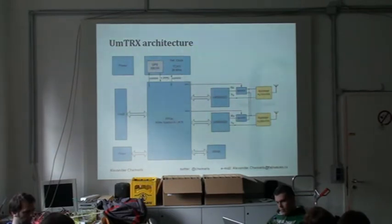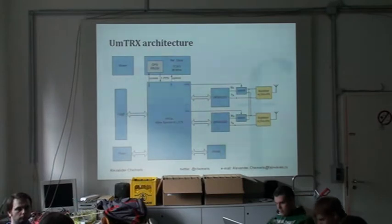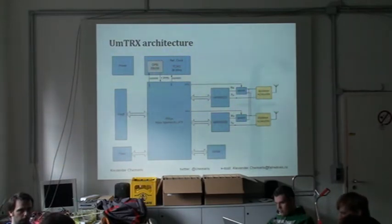Two RFCNs is much better than a single RFCN. When you could have 15 voice calls, that's a much more common case than when you have only seven calls. On a single RFCN you can have only seven calls; on two RFCNs you can have 15 calls. This is much more common. If we cover a village, for example, it's just more capacity. And with two antennas you can have diversity receive, as I said.